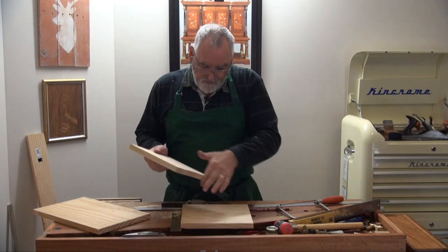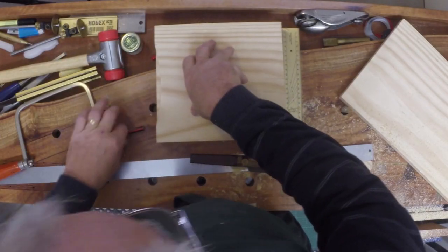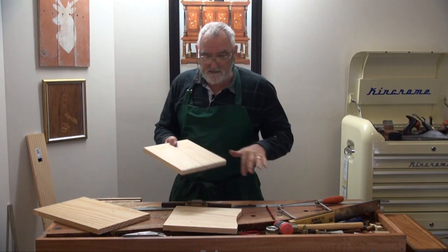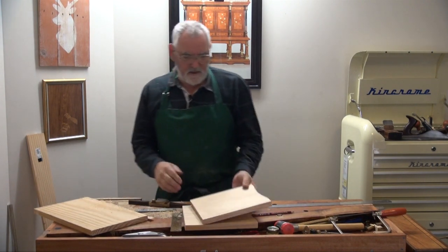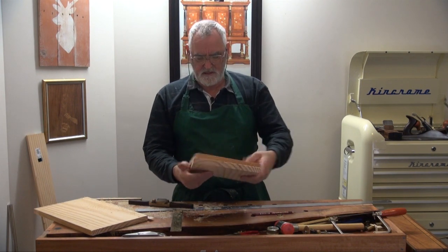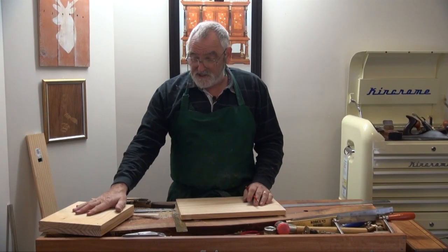Now I transfer this curve onto the second piece with a pencil and cut that waste out. Both legs are now pretty close together and we've got to position these legs wherever you want them to sit.